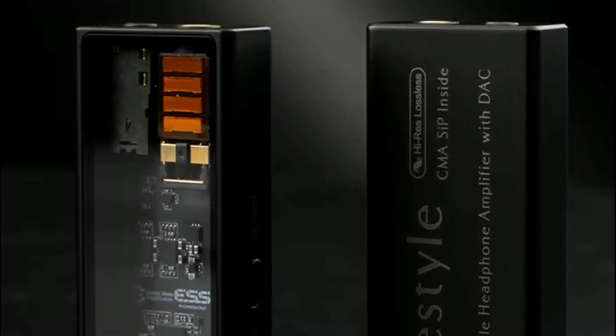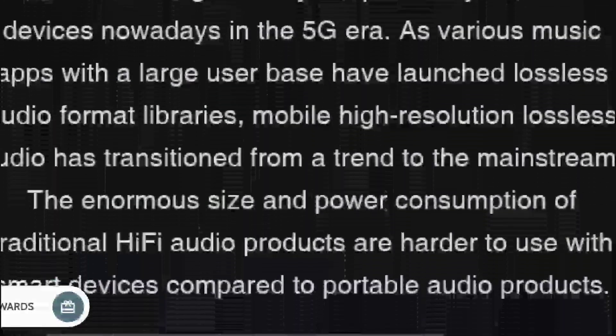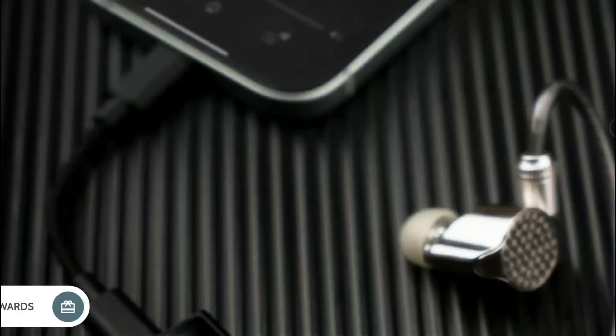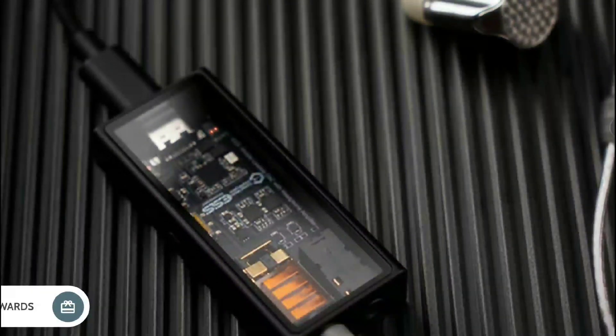Questile has announced two new digital-to-analog converters: the M12i and the M15i. They are top-level DACs with features that will intrigue audiophiles. It all depends on what you like from your DAC — some people want portability, some people want more power, so it depends on what you want before you get either one.